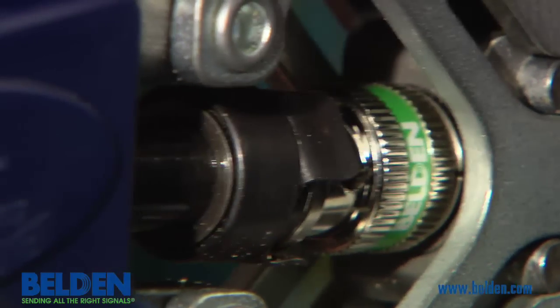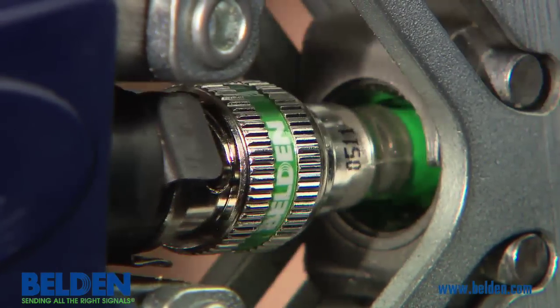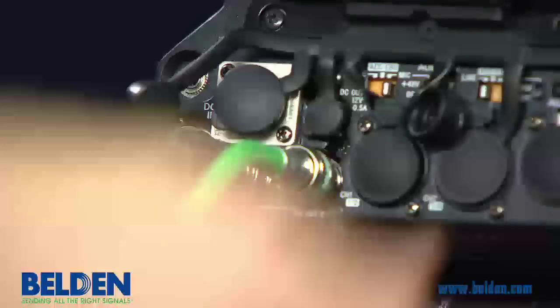After compression, it is easy to see why installers love the simple yet durable connection that is made with Brilliance connectors.